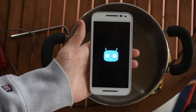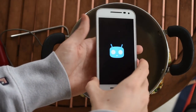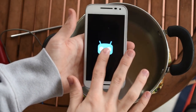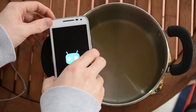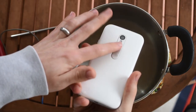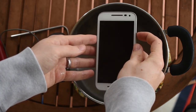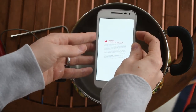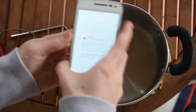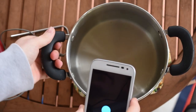It's surprisingly not that hot — if I hold it very lightly it's okay. The metal on the back right there is very hot though. Yeah, it basically keeps shutting off. It seems like 140 to 150 degrees is what kills the device.